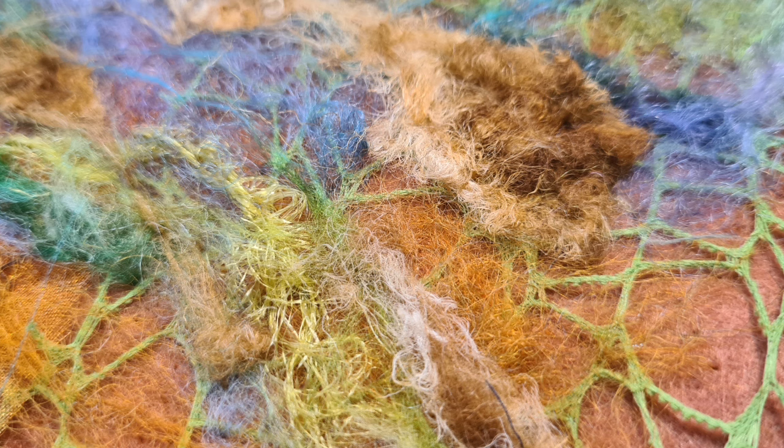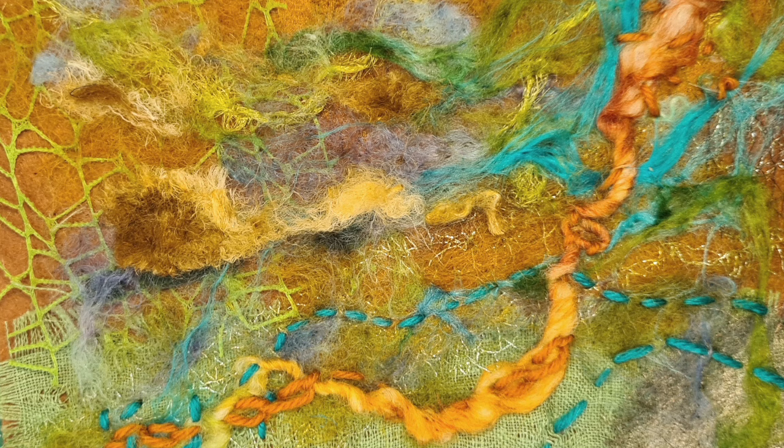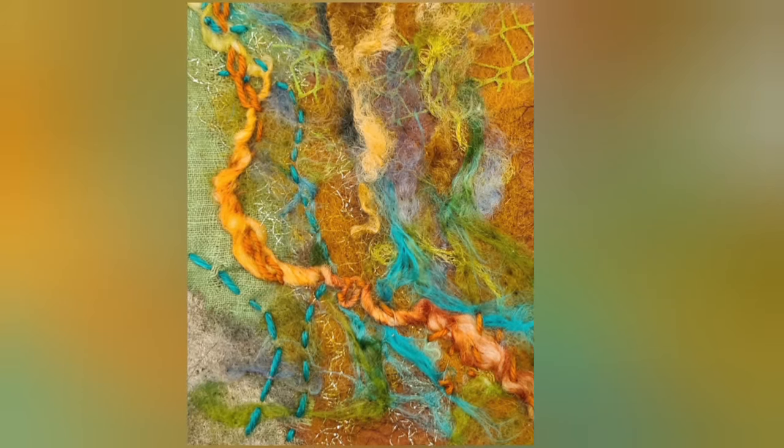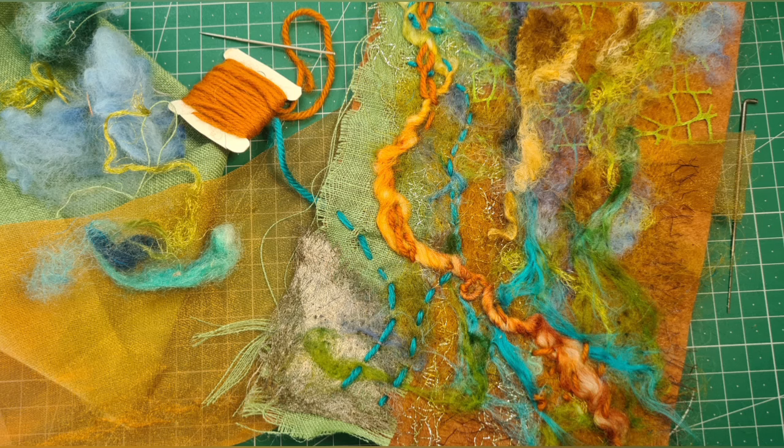I think we shouldn't do it all today — Part Two will bring in more stitch. I'm going to stop now and we'll do it next time. I hope you've enjoyed this — it's so much fun and so beautiful. I just did a bit more running stitch — that's where I'm leaving it. I hope you've enjoyed it. If you have, don't forget to press like and subscribe, and I'll see you next time for Part Two.